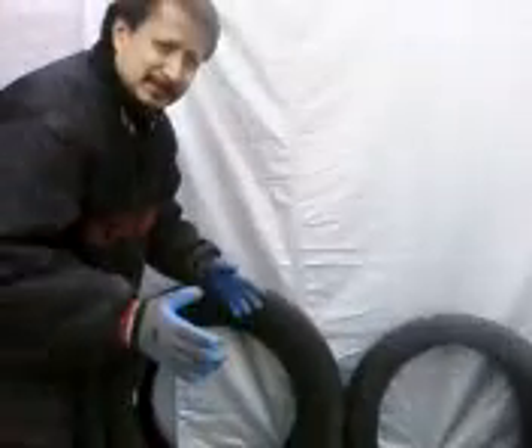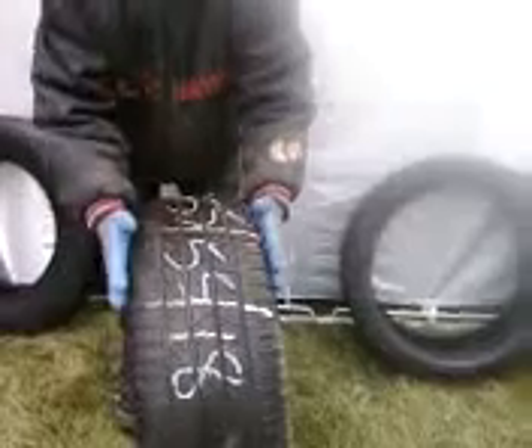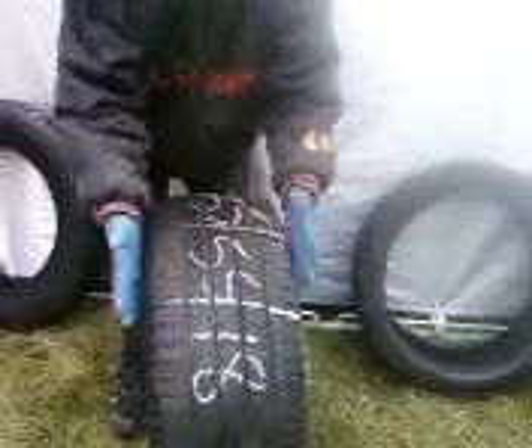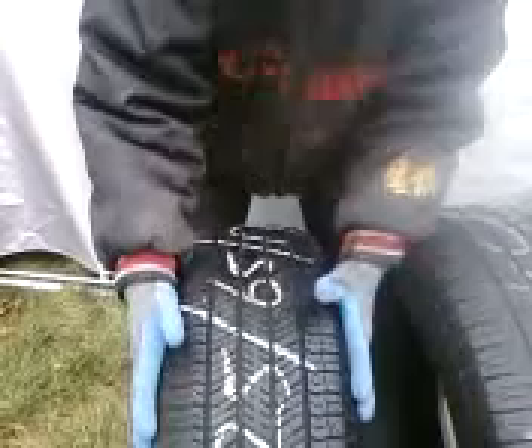The difference is: if you go 255, this is a 255 tire — it's a wider tire. This tire right here is a 225 tire, 225 wide. That's what the 225 stands for.